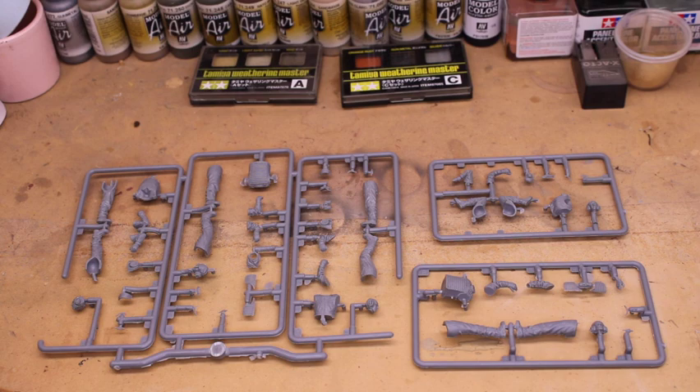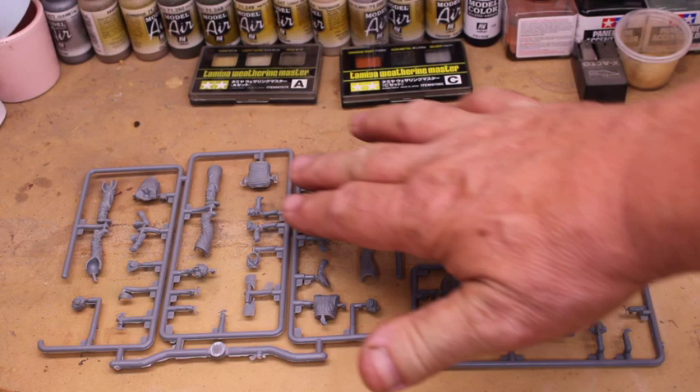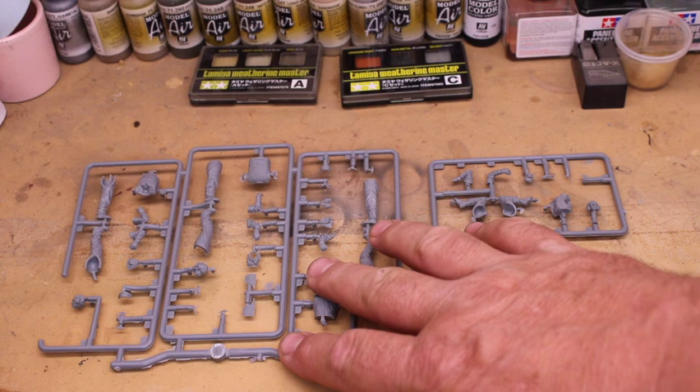Inside the box, you're going to have three separate sprue sheets. You're going to have a soldier here, a soldier here, a soldier here, and then a soldier and a soldier. This one has three on it, and then this one obviously has one each.